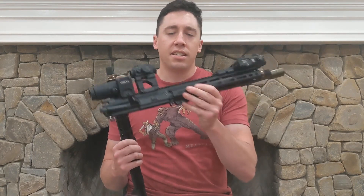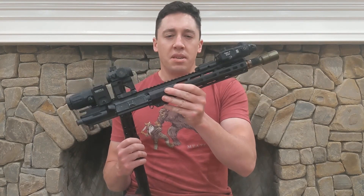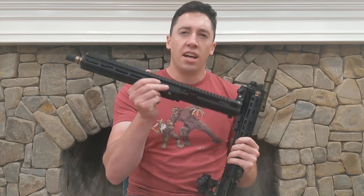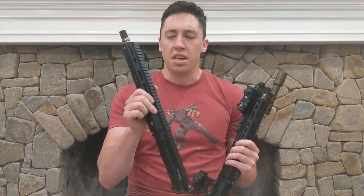So the Psyonix 11.5 inch ERGP — or Extremely Reduced Gas Port upper — and the Tri-Arc 11.5 inch suppressed-only upper.